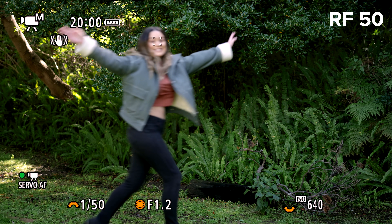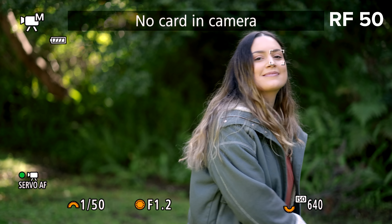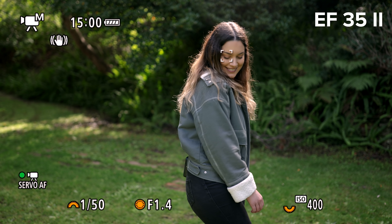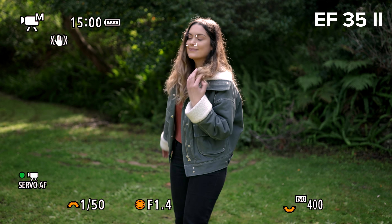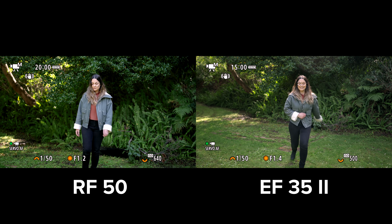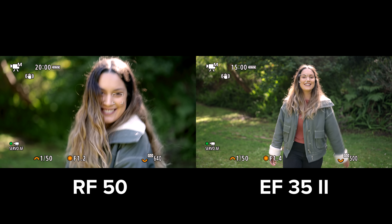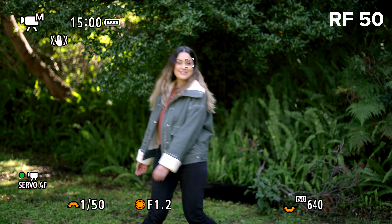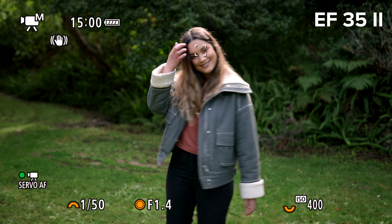The R5 Eye AF is absolutely amazing and is able to track eyes throughout the frame with ease. I tried a few things to make its life a little bit difficult but found it was pretty on the money the entire time, only struggling a little when walking side to side and being a little bit slow focusing from infinity to close up when jumping into the frame. I would say the Eye AF is very similar to my experiences with the Sony a7R IV.